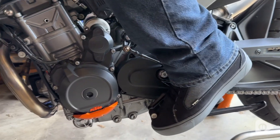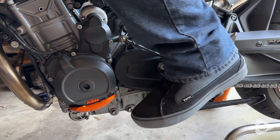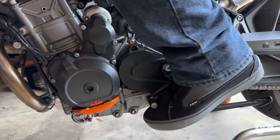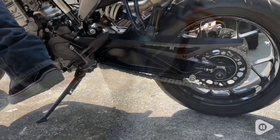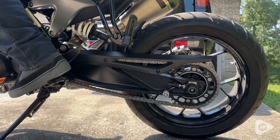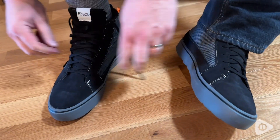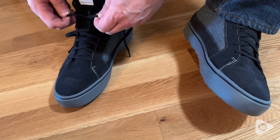My husband was looking for a more casual, street-style motorcycle shoe because he wears riding jeans a lot of times, and it looks kind of funny to have big giant motorcycle boots when he's going into his workplace. So this allows him to have a more street style shoe but still have all the protection that he needs.